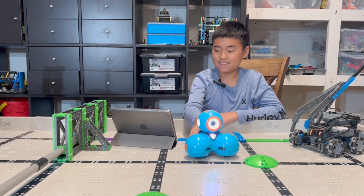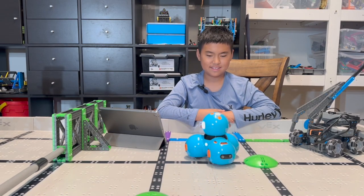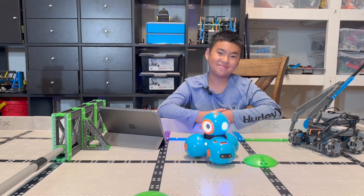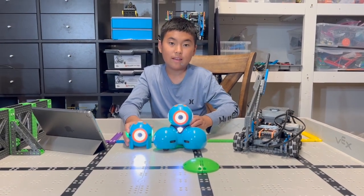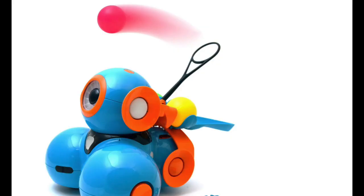Let's see. This is his little brother, Dot. They can play the xylophone, draw, and shoot a catapult.